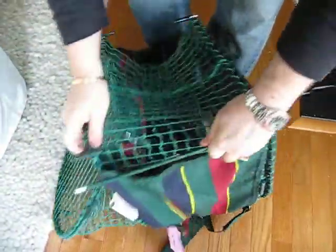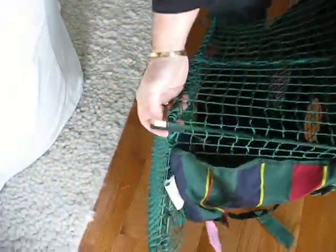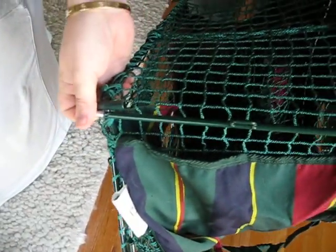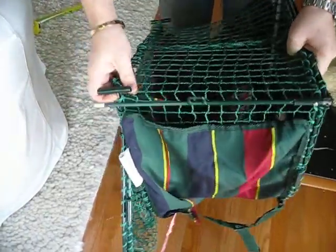Now let's take the second one. And as you can see, the second one — there is just no way I can get those in here. That is about an inch too short of what we're looking at, and that's the big problem that we're having.